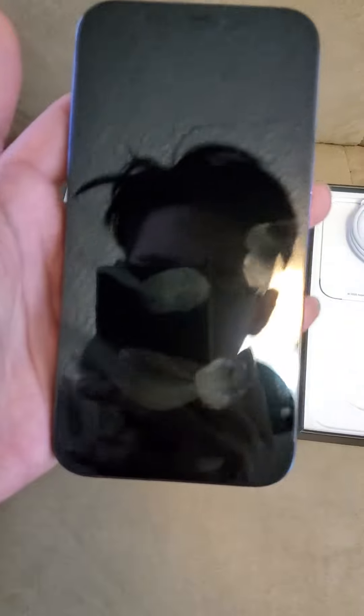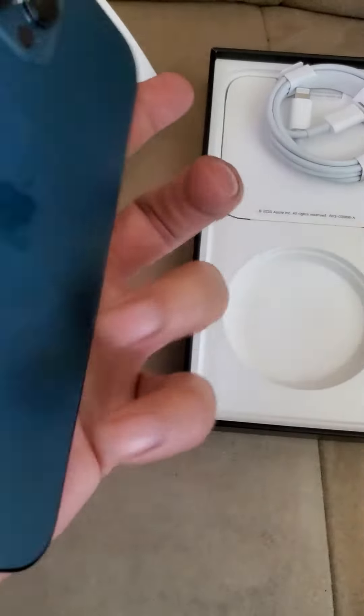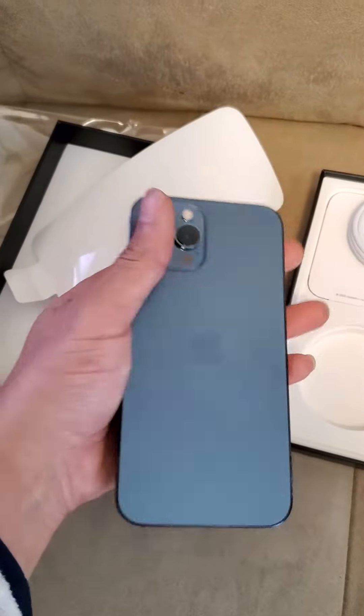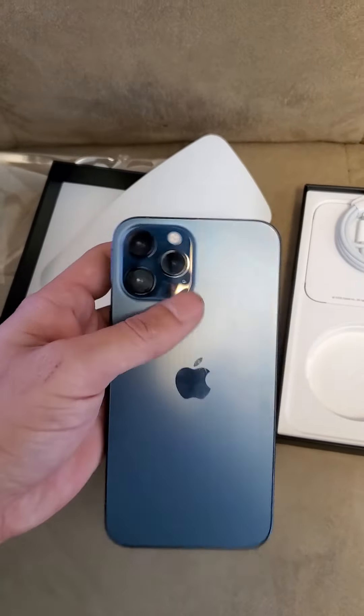I've got my fingerprints on there. That's not bad. It's pretty shiny in person. This blue is a lot — it's like a matte black, I mean blue.